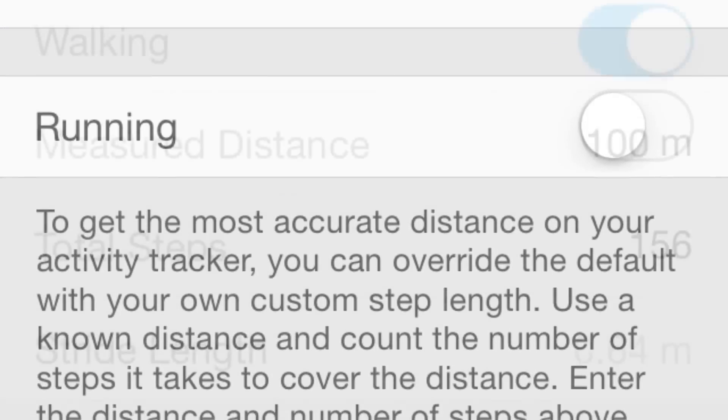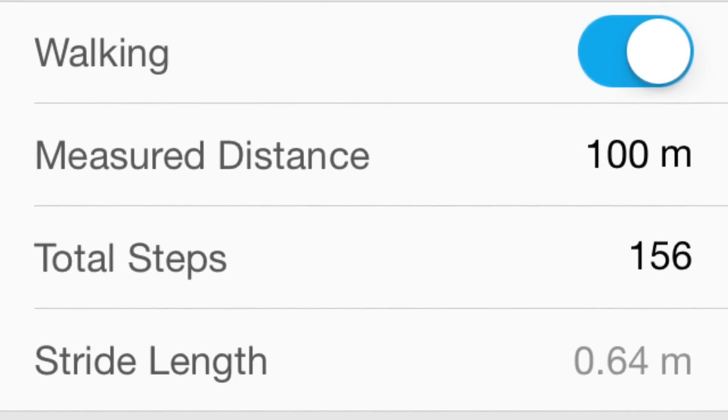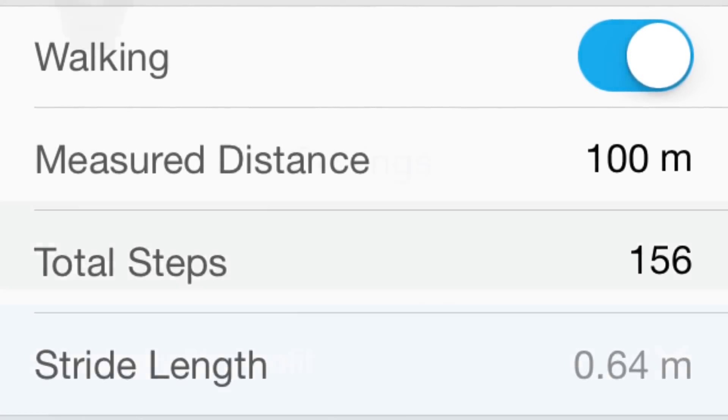We're going to adjust the walking stride. So we're going to go to a place where we know the distance and count the number of steps. And this is what we've done here.